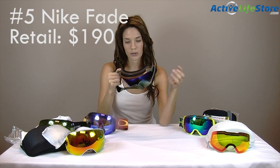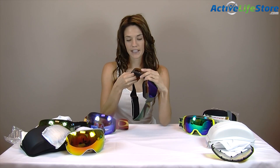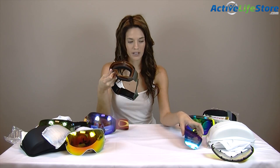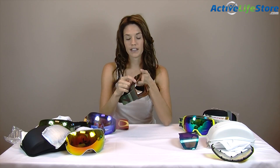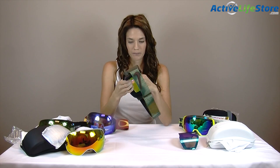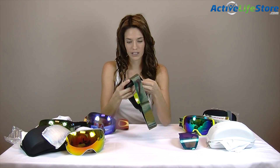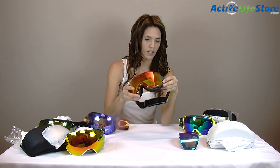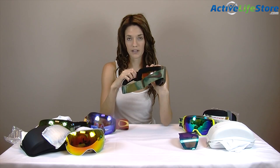My number four pick are the Smith IO7s. Smith in my opinion are really comfortable — the foam is super comfortable even though they're not that thick. These ones are super flexible; you can just push them and they mold to your face so they're not stiff. These ones are easy to change out too — there's a pivot right here that you lift up and turn, then they release from the sides and pop out from the nose. These ones are $225 and they come with two lenses. To get them back in, you push in the nose piece first, and then push the pivot in and lock it. All these goggles take some getting used to for reinsertion except for the Dragons, which are my favorite because anybody can do those.